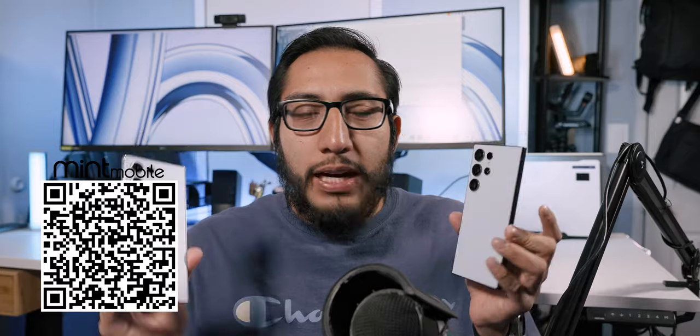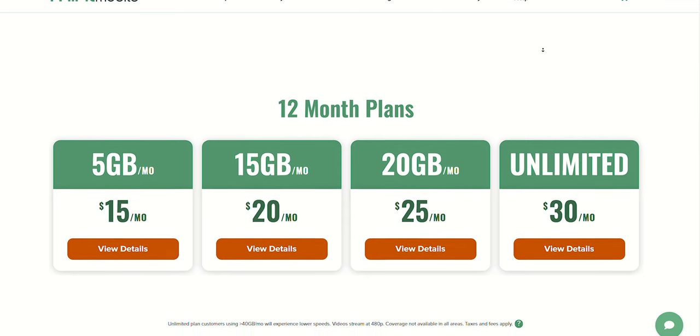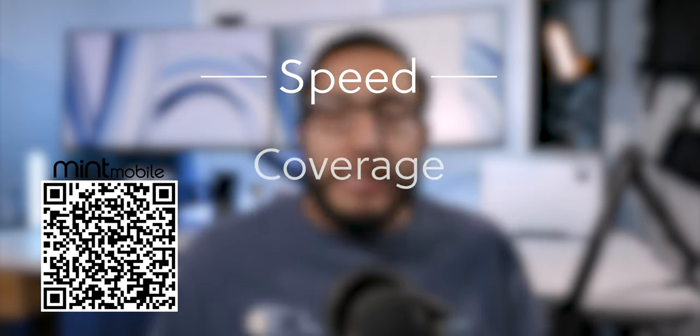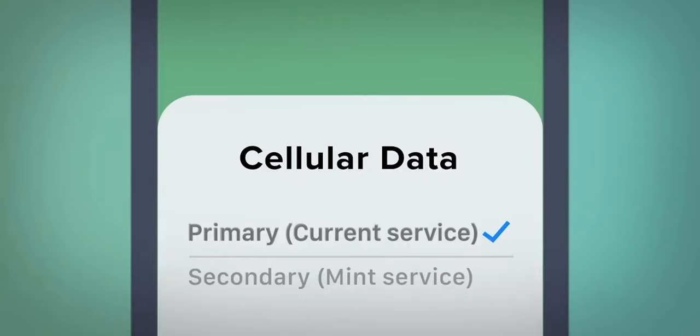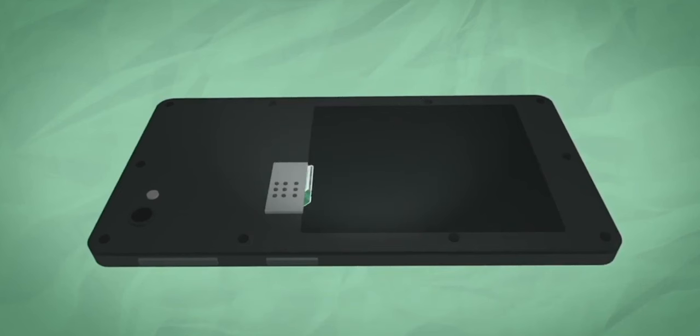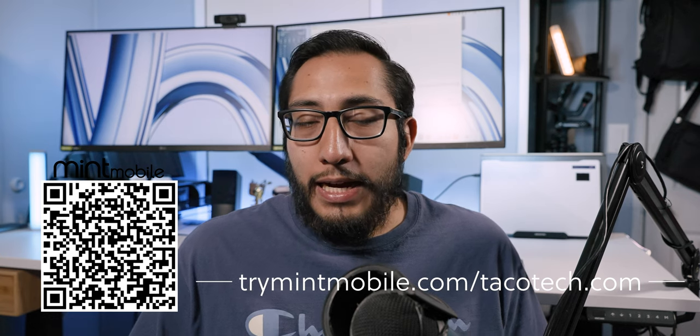Today's video is partnered with Mint Mobile. Mint Mobile offers premium wireless for as low as $15 a month without sacrificing speed, coverage, or data — they're built on the largest 5G network. They keep prices low by operating entirely online with no physical stores. You can select an eSIM or a physical SIM card shipped for free. I've personally been a Mint Mobile customer for three years with a great experience. Scan the QR code or use MintMobile.com/TacoTech.